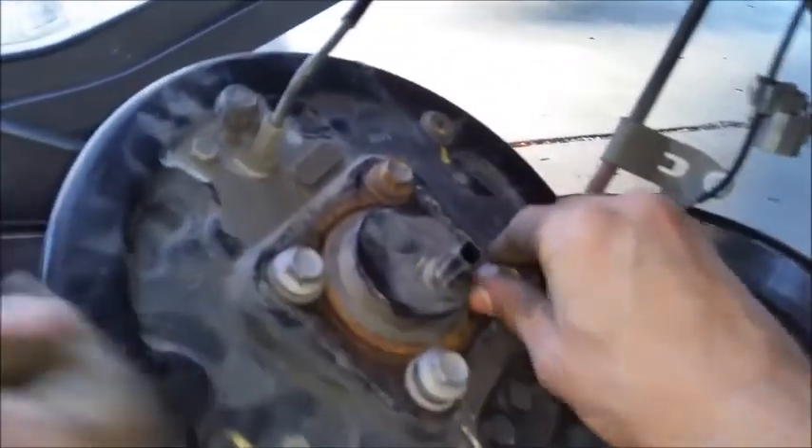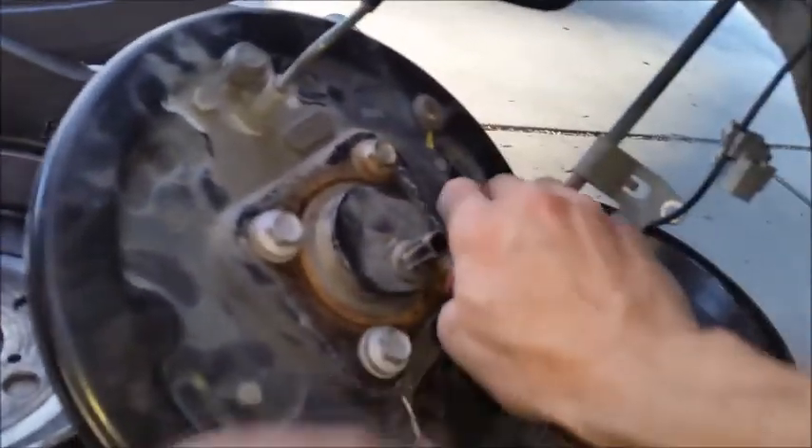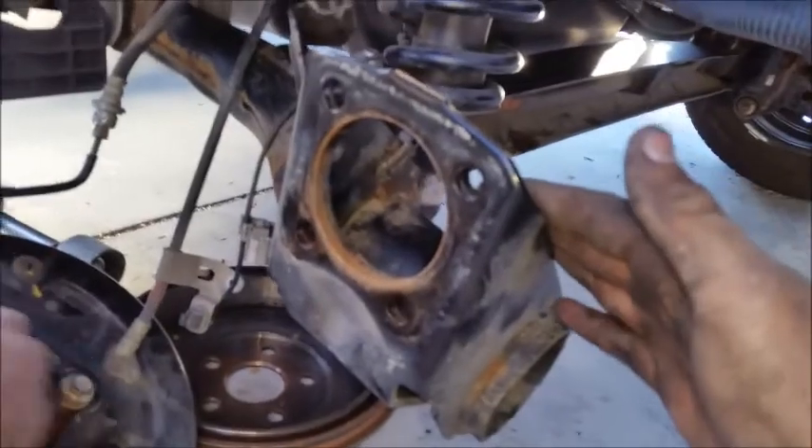We're just gonna sink the hub in here into the backing plate, and then we're gonna end up taking the bolts out so we can obviously put it back here on the axle.